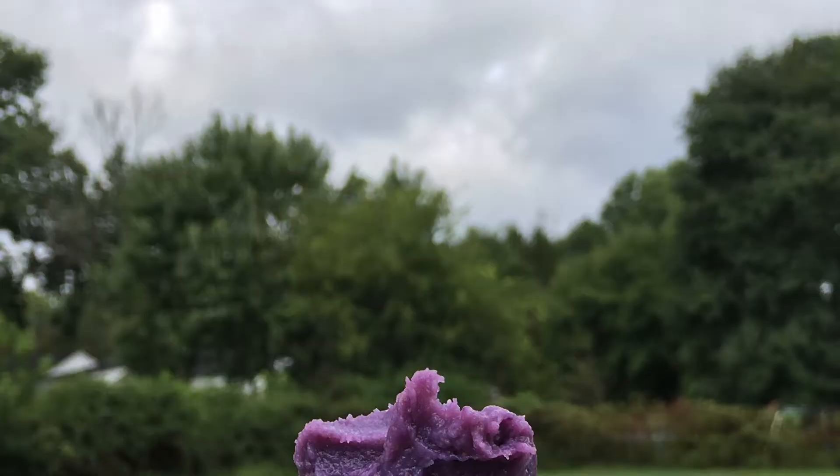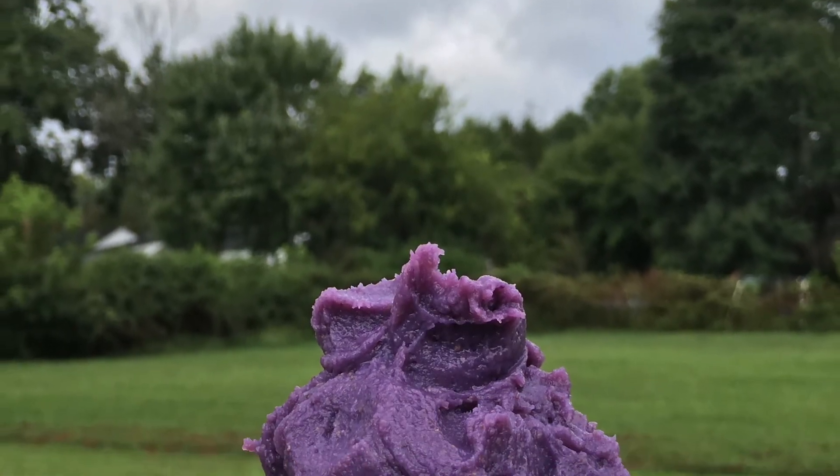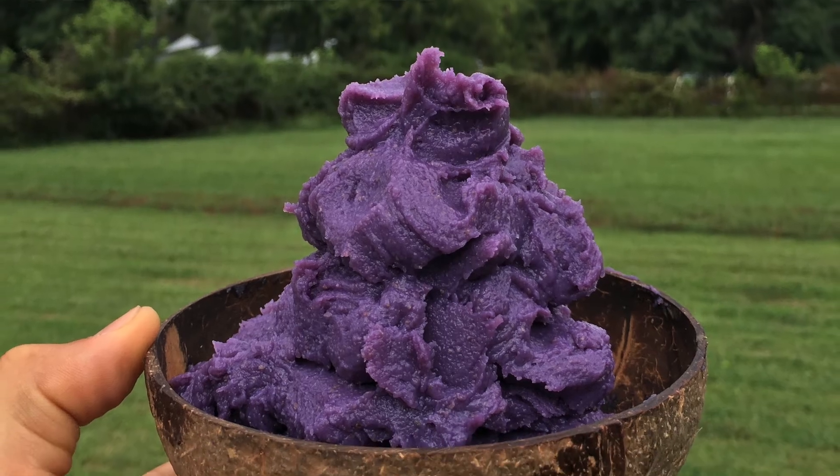It's not going to have the same consistency as the other sweet potato nice creams I do, just because this purple sweet potato — the Japanese sweet potato — is a lot more starchy. So even if you cook it perfectly it's not going to be grainy, it's going to be nice and smooth, but it will have a slightly different texture. Still fantastic and delicious, and a wonderful snack that I love to enjoy.